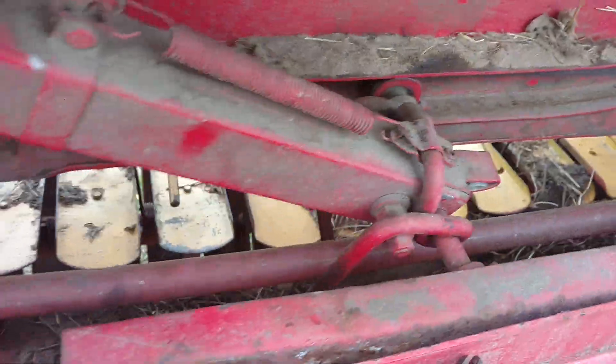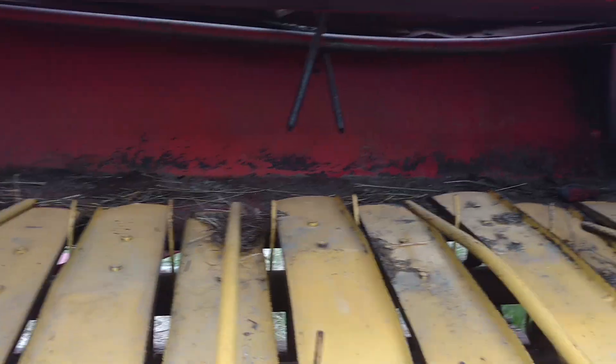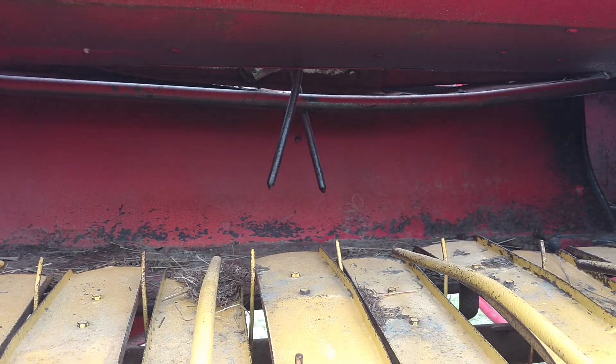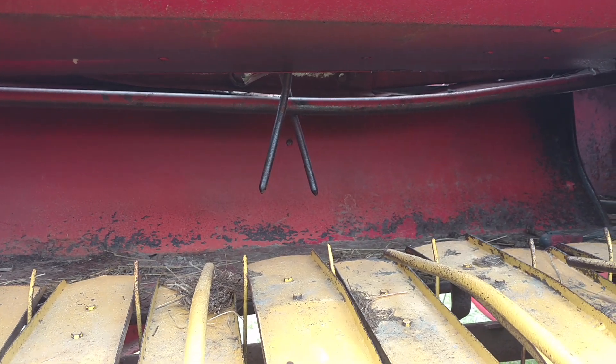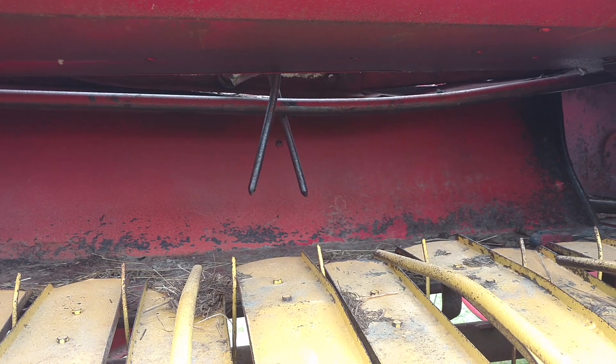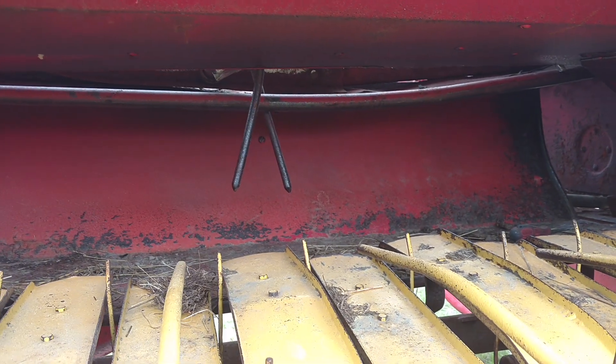The bar is bent — if we go around here, you can tell the bar has a good little bend in it, which it's really showing right now. I might take it out and put it on the press and straighten it.